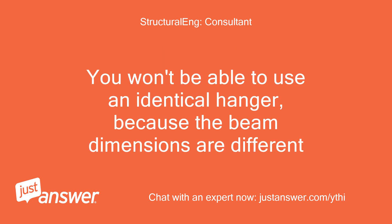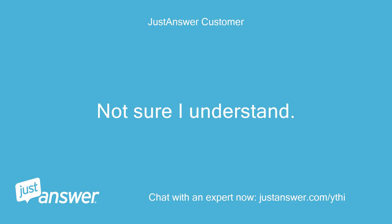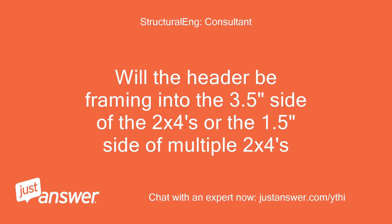You won't be able to use an identical hanger, because the beam dimensions are different. Will the header be framing into the 3.5-inch side of the 2x4s or the 1.5-inch side of multiple 2x4s?